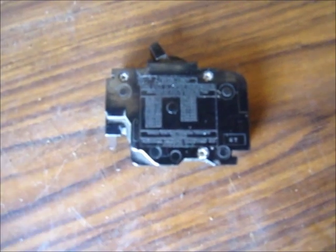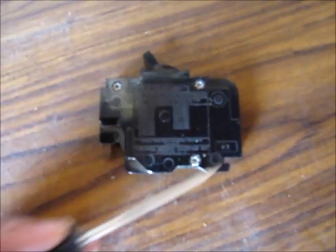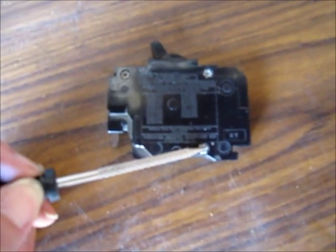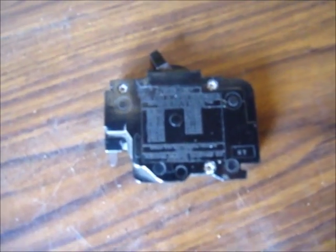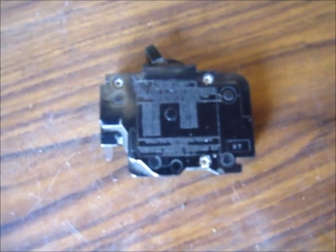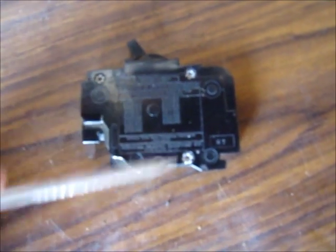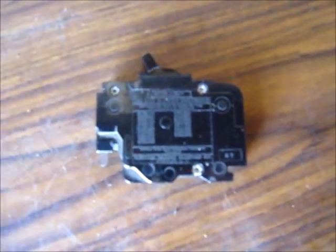The internals of the breaker are housed in a plastic case, and the case is put together with three rivets. It's not meant to be taken apart, but that's okay — we're going to drill out these rivets and see what it looks like inside.